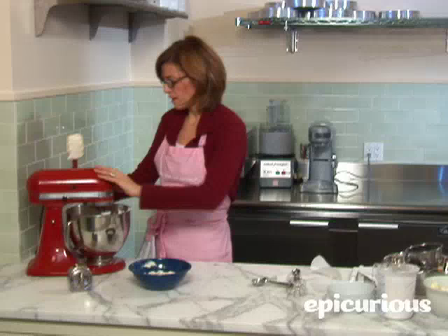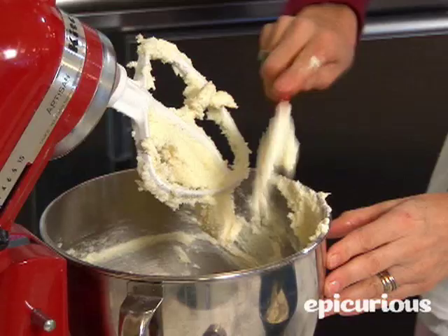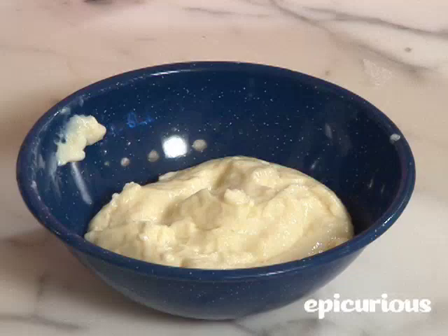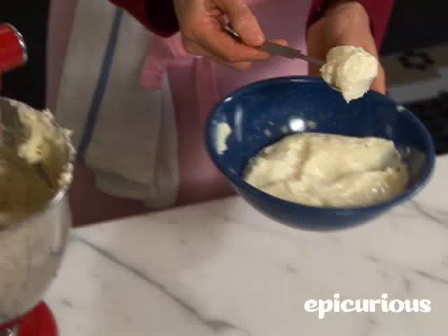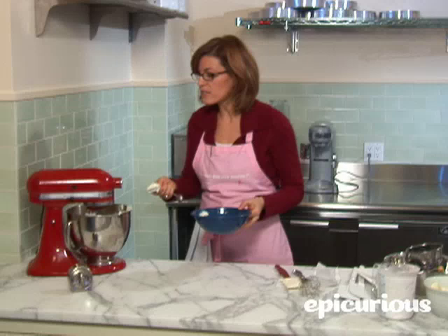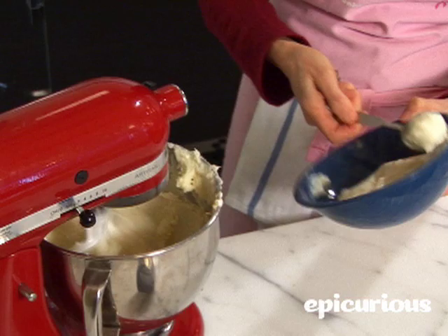We've just finished adding our two cups of sugar and we're going to scrape this down again. Now, just before you add your base, we're going to add two teaspoons of vanilla — just slow enough so it doesn't splash and hit you. Now you're going to add your base about a tablespoon at a time. As each one is incorporated, it'll take you about a minute to add the entire mixture — just let it incorporate.